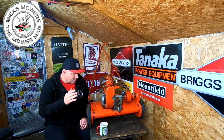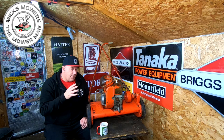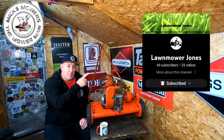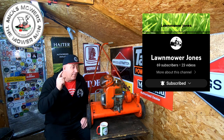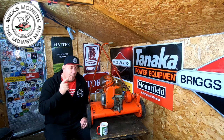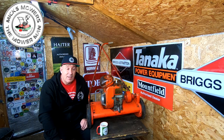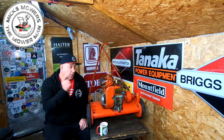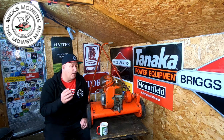So this little lawnmower - there's a story behind this. I follow a YouTube channel called Lawnmower Jones. He's not got very many subscribers, but he's bang into his vintage stuff and he's in the lawnmower club as well. If you want to see some real old vintage reel mowers and what have you, go and check the man out - Lawnmower Jones. Go and check him out, let him know that Mick's Mowers sent you, and go and ring his bell and his subscribe button.